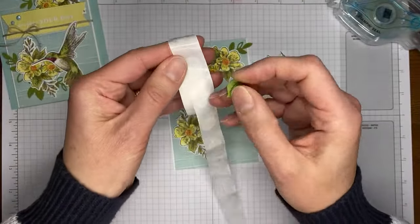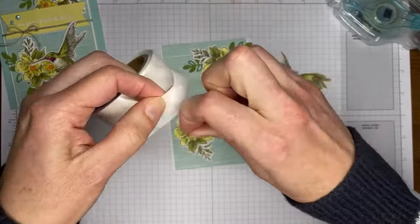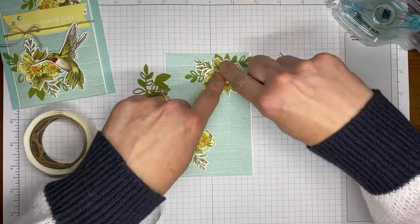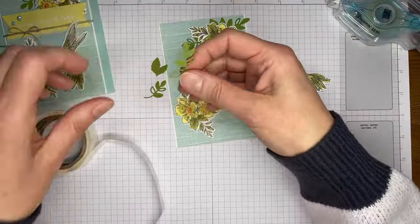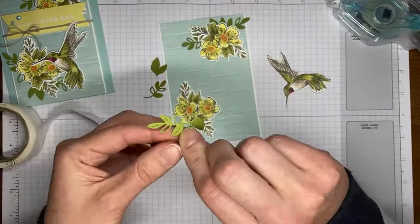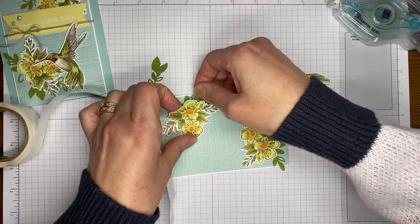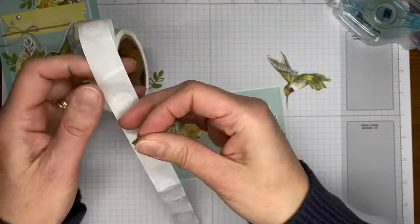Taking my other little die cut leaf and tucking that one in right up here. I need to make sure it doesn't go too far up so it stays on the card front. Then doing the same with the other little sets of leaves — just taking each one, putting a glue dot on it, and tucking it in around the floral image.